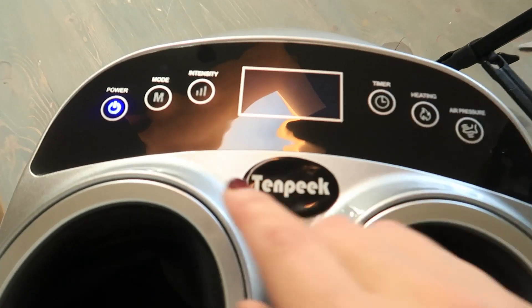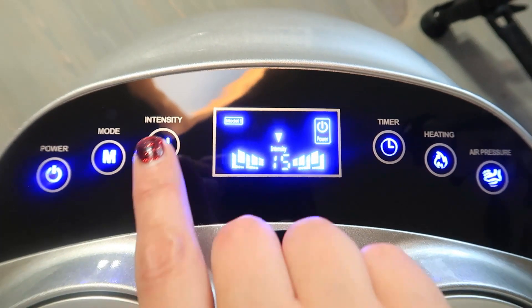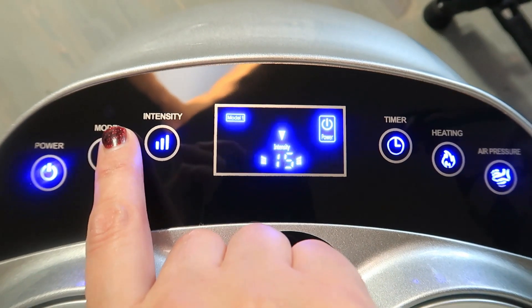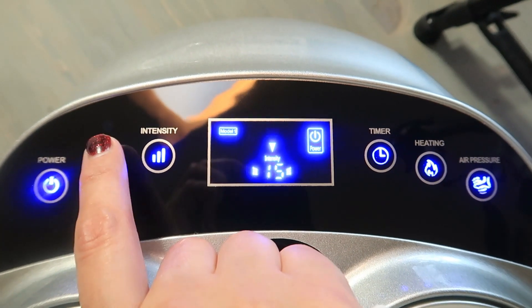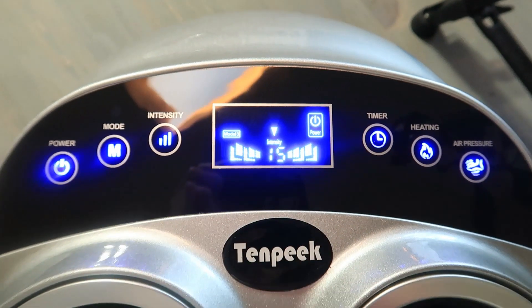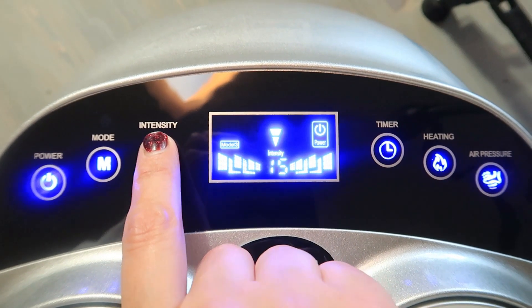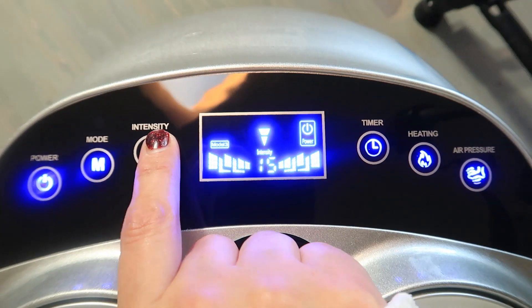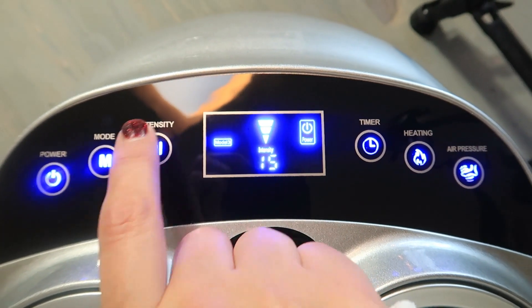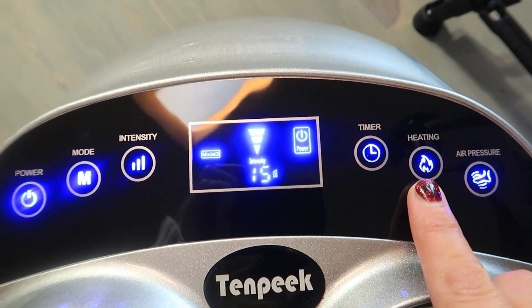The foot massager has six touch buttons. You have the power button to turn the whole machine on or off, the mode button to control the massage with three modes to choose from, and the intensity button has three gear levels — the third gear is strong, two is mid-range, and one is low grade. You also have a timer and a heating button that can be controlled independently.